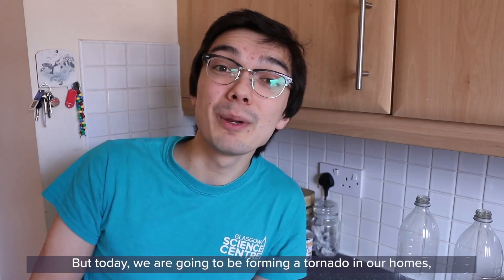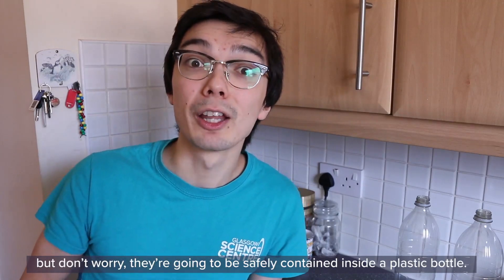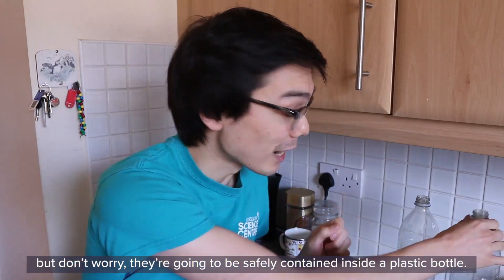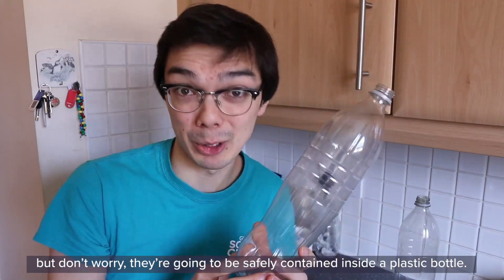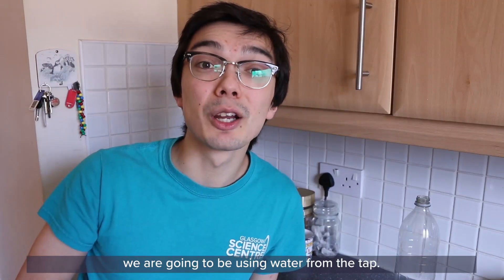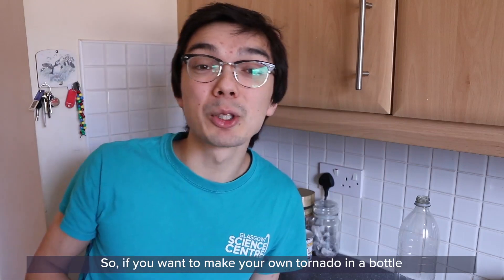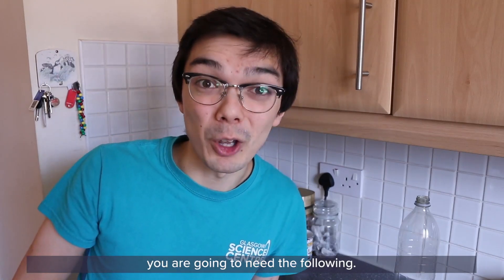But today we are going to be forming a tornado in our homes — don't worry, they're going to be safely contained inside a plastic bottle. And instead of using water vapour, we're going to be using water from the tap.